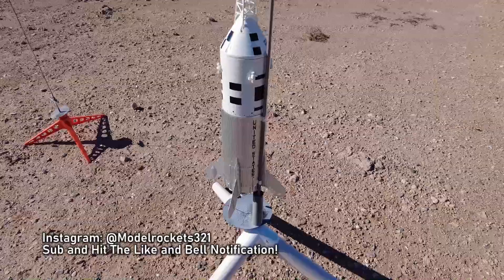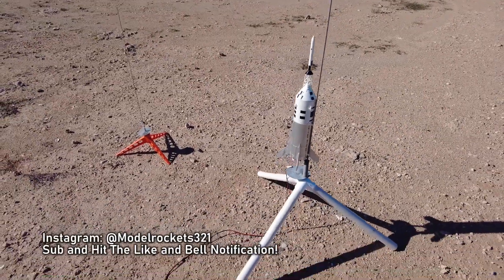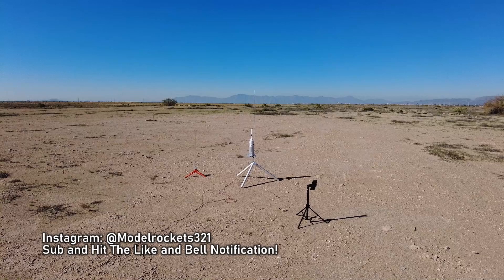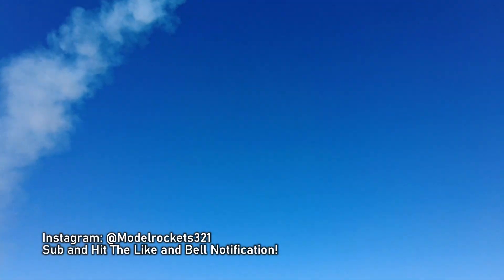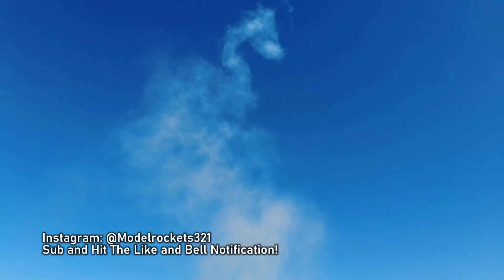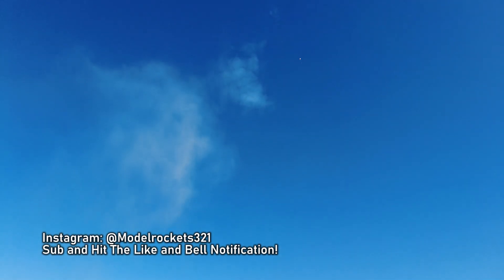Next up we have the Little Joe 2 — the Apollo Little Joe 2, the 1/45th scale one — going on an E26-4. We will see how it goes. Range is clear, sky is clear. Going in 5, 4, 3, 2, 1. There we go! Parachute right over us. Nice. Smoke in the sky. We are coming down real nice, hanging up there real good. Perfect flight.